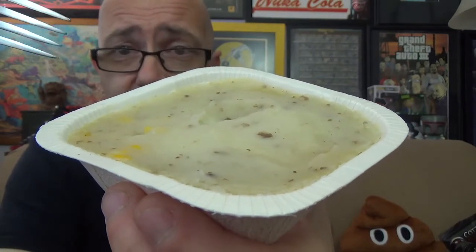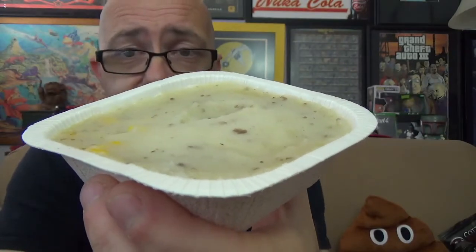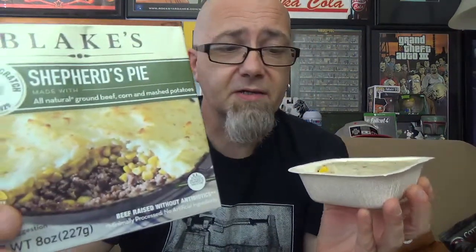The only difference between this and the oven version is maybe a little browning around the edges — that's about it. This looks exactly like what I got out of the oven. While it's cooking you can really smell the mashed potatoes; they're buttery as it's cooking in the microwave. I just want to cut this open and show you a cross section like they did on the box. You can see — there's the box and there's ours — it's pretty much spot on.